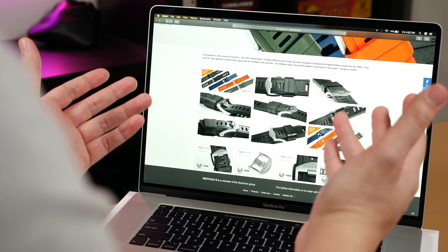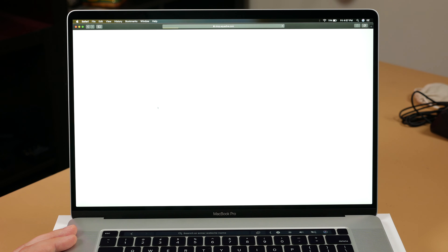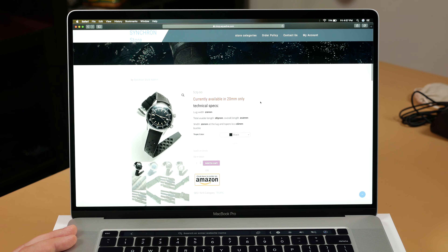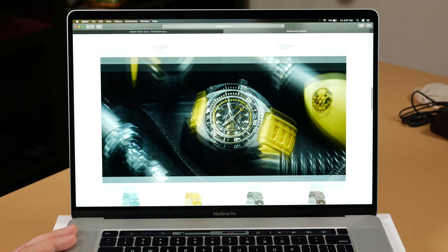TropicStrap.com's browser is a step up, but all ordering is done through Synchron's webpage — the shop.aquadive.com webpage. To find basic information on either item, you will find yourself digging through various drop menus and pages. This frustrating experience can steer your interest away from an otherwise amazing strap.